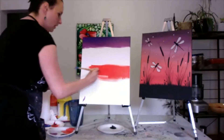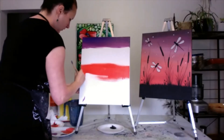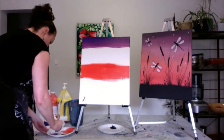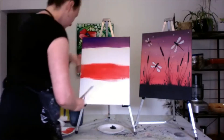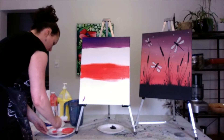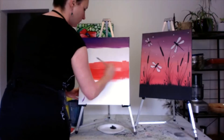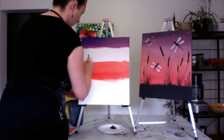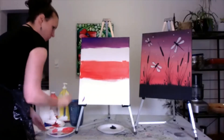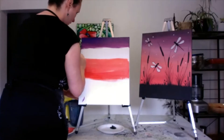Just keep covering it, back and forth, long strokes. Then I'm going to add some white, because this area here has quite a lot of white in it. I'm going to bring it up while the paint is still wet — just keep adding white and bringing it up.